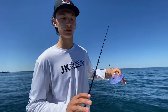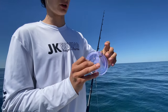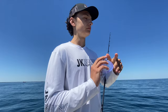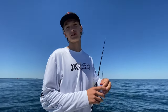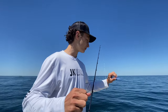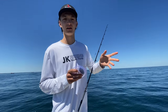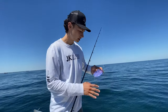Right here I've got a size 1 Dipsy Diver — it's a clear deeper diver, model 107. These are all you need. You can set it out anywhere from 10 to 60 feet down and it can cover all your depths when trolling for salmon or even walleye. Clear is a great color because it blends into the water and doesn't stand out, so the fish can focus on your flash or fly running behind it.